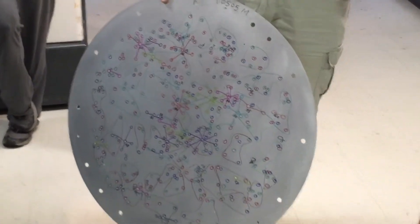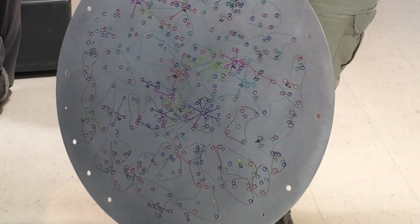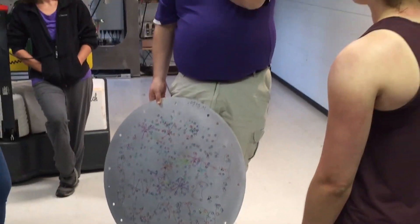There are 17 science IFUs. I don't remember what the smallest one is, but the largest ones range from 19 to 127 fibers.